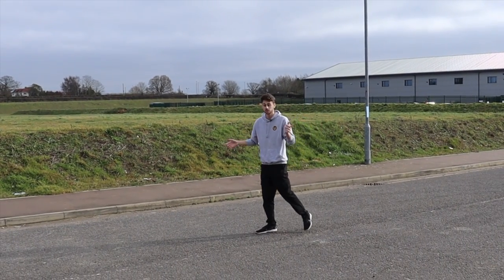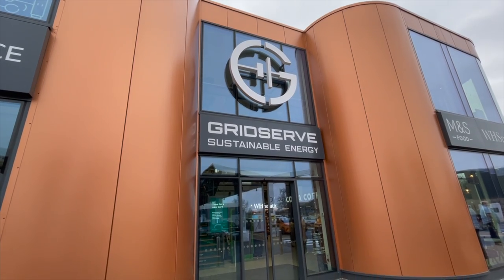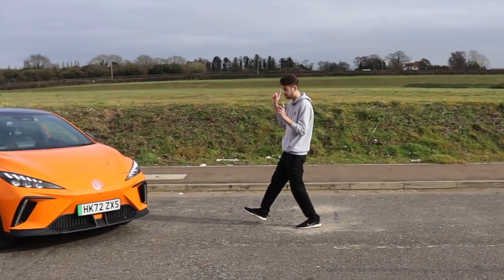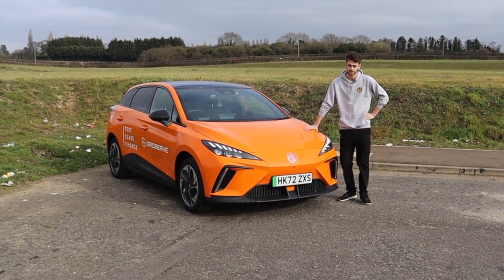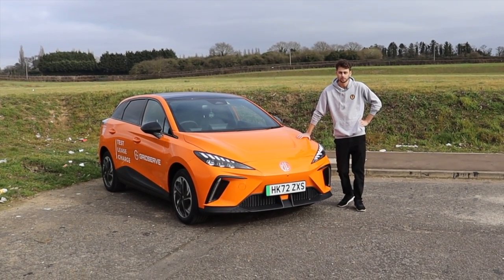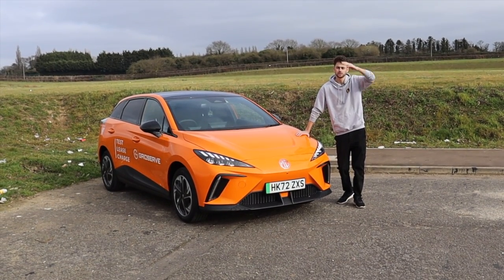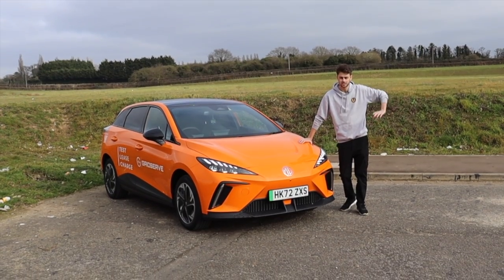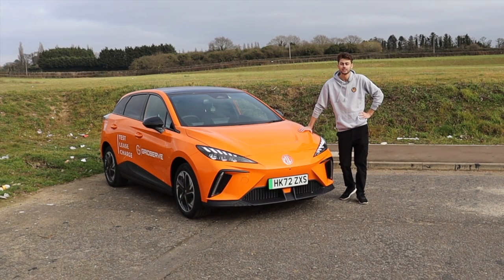Hello and welcome to Essex, specifically GridServe in Braintree. Today they've very kindly invited me down to drive some electric cars, and this is one of them — the MG4 in its trophy specification. So today I'm doing a road trip, going from here in Braintree two hours up to Norwich at their new GridServe charging station. Along the way I'll find out what the car is like, so let's get cracking.